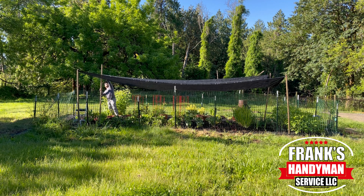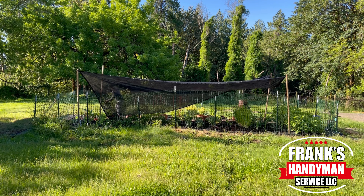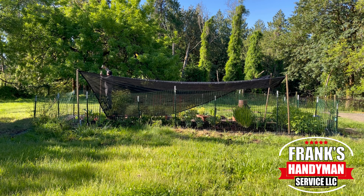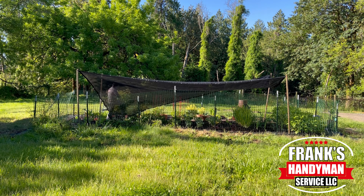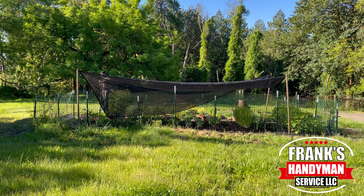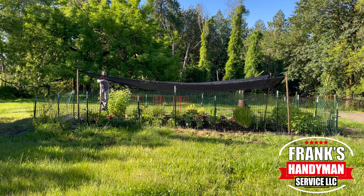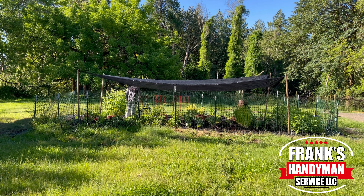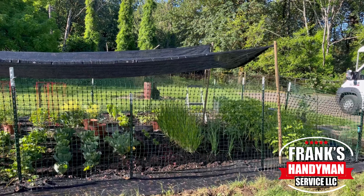I have two sides to my garden with a paver walkway in the middle, so I purchased two of these sunshades to cover the majority of my garden. In the middle on each side it's going to be exposed a little bit, but I checked it out a few days later and thankfully none of my plants died.